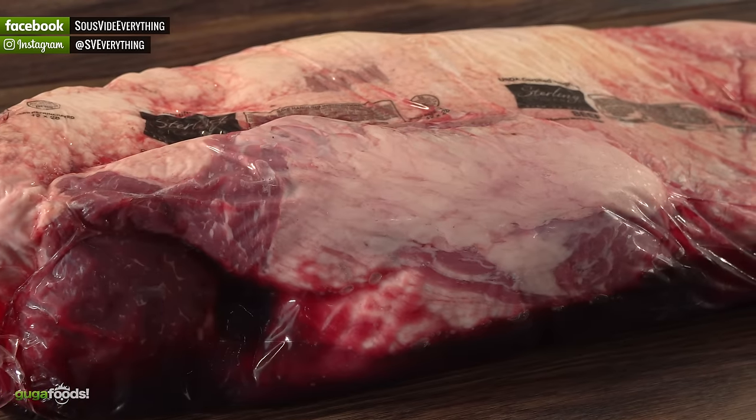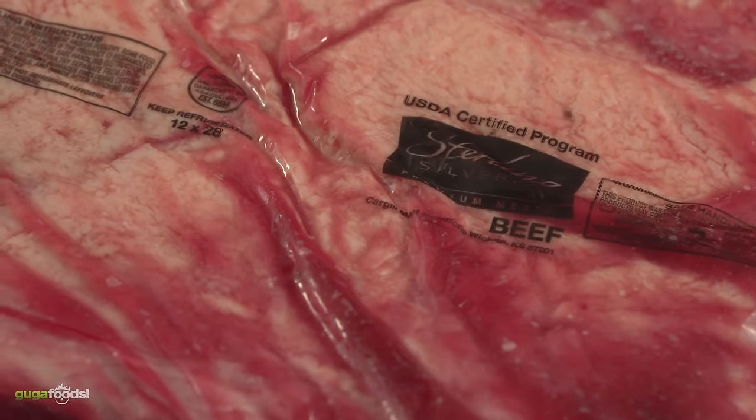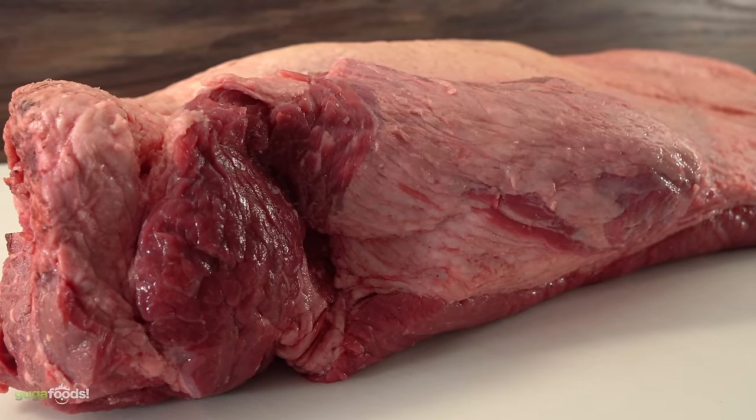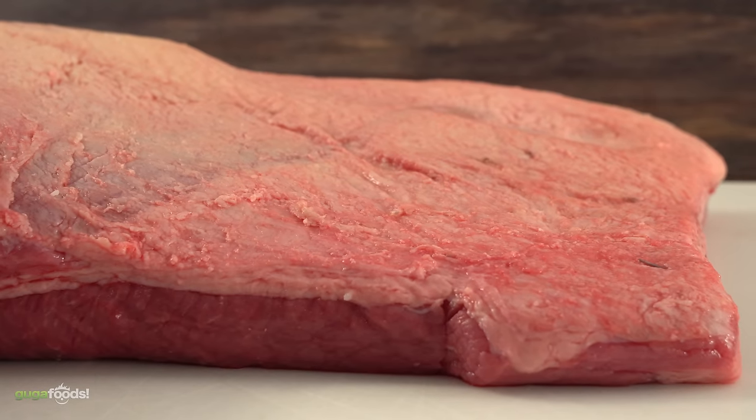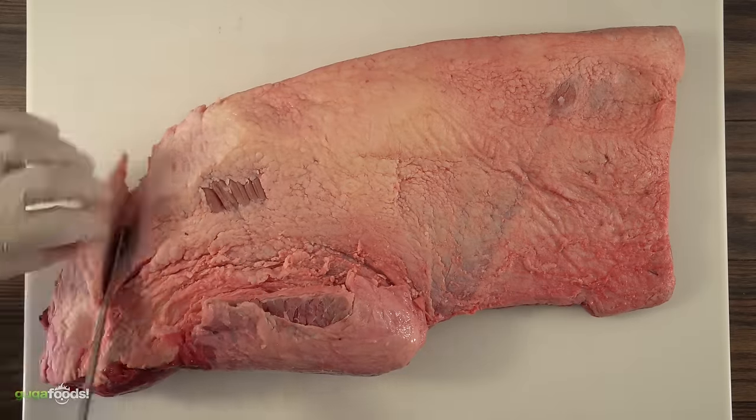Here I have a 14-pound brisket, which is choice grade, and I am going to be making homemade pastrami out of it. As you can see after opening the package, it comes with a lot of fat. But since we're gonna be smoking and brining this brisket, it is important to remove the fat. Here's how I like to trim it.